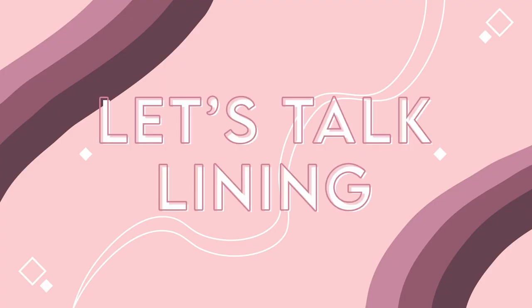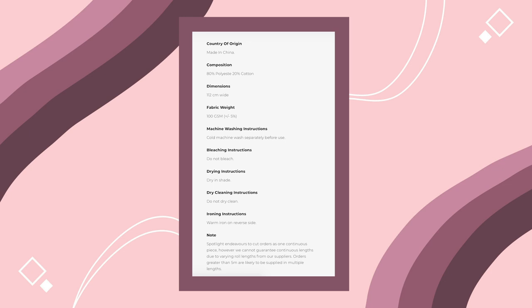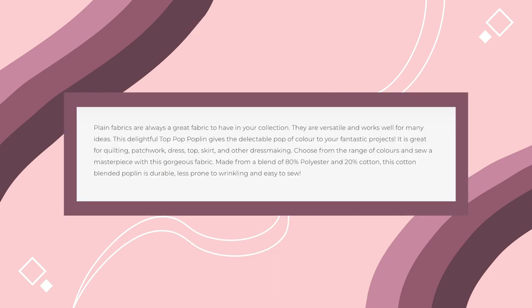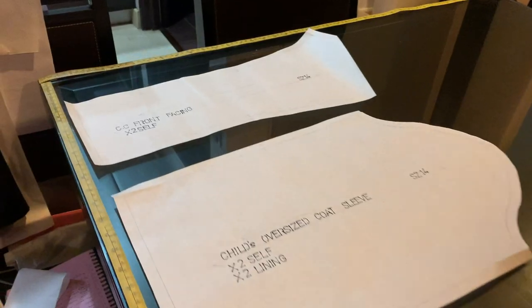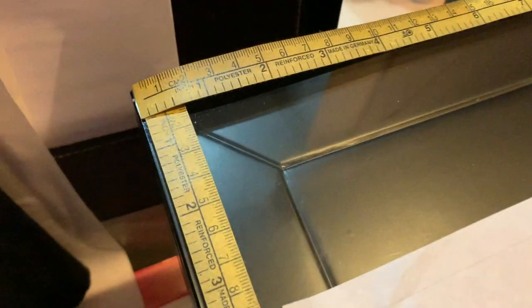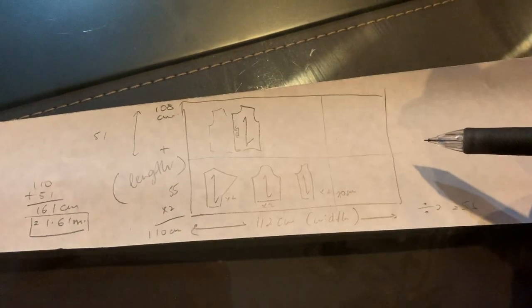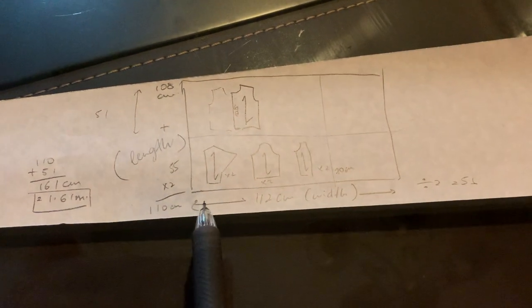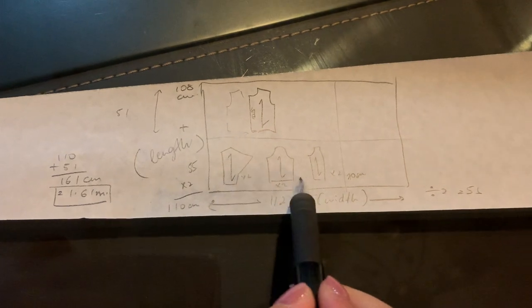I didn't have a matching fabric that would serve as the lining, and since stores were closed at the time, I had to buy online. I found this Cherie's poly cotton poplin fabric that looked like it had a matching color and was fairly affordable. So I laid out my patterns on the table, placed two measuring tapes along the vertical and horizontal axes to determine how much I'd need, knowing the width of the fabric at 112 centimeters. I placed my patterns as I would when cutting with the fabric unfolded and took note of the total length.